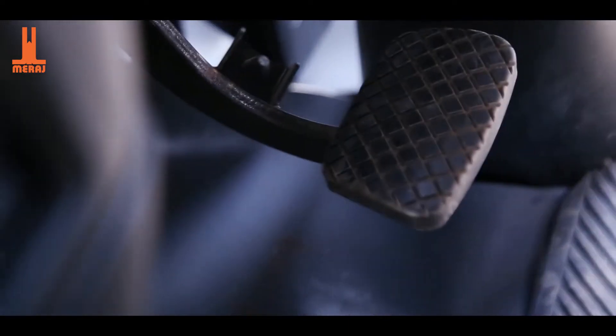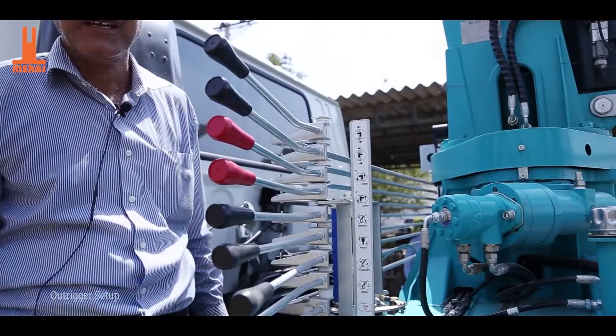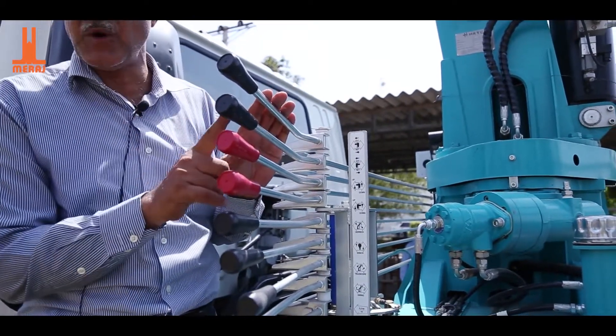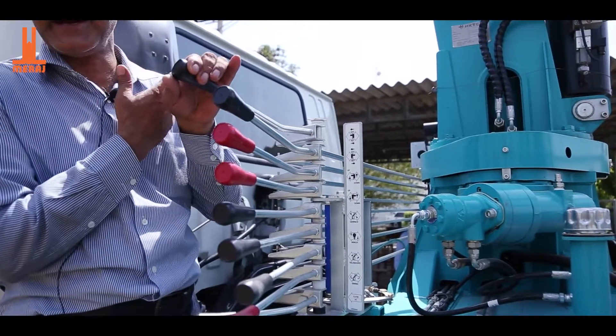Now the work is finished from here and the crane will be operated from behind. The control levers are on the left and right side. I can operate here and here. This is our driver's side.